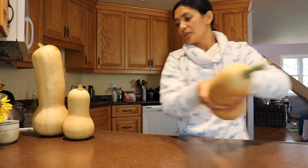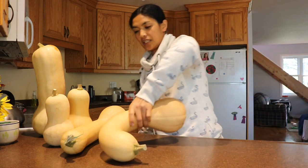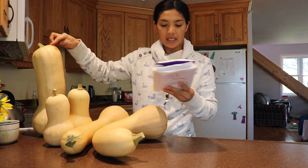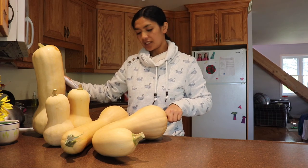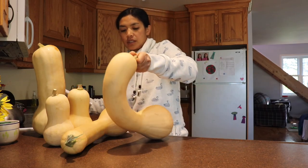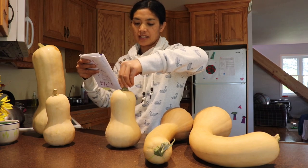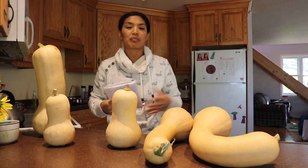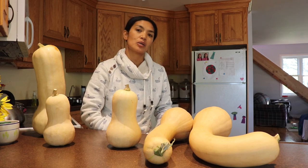We pretty much harvested all our squash and this is what we have left. We have one that's 11 pounds, this one is 7.6, this one is 5.8, and the regular size is like 3.6 pounds. We pretty much sold everything. Also in this video we are doing an update on the vegetable stand, so stick around till the end.